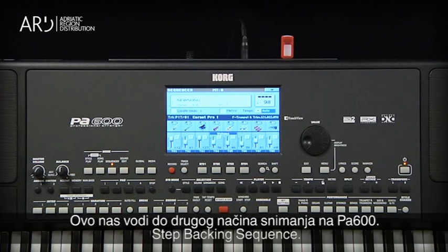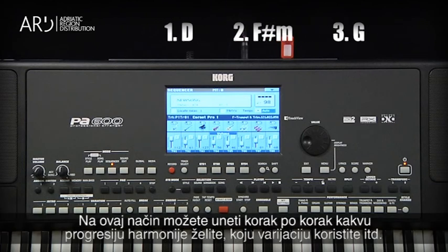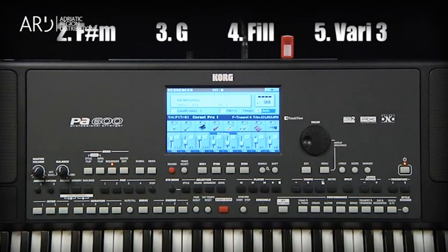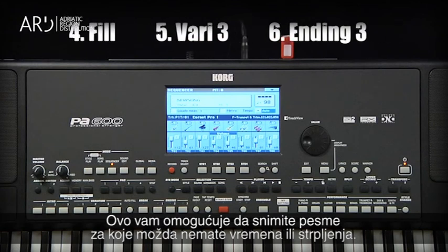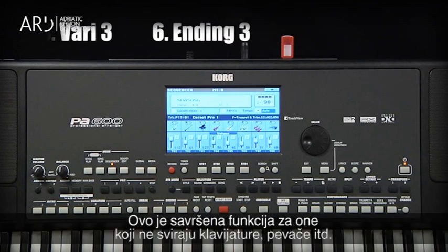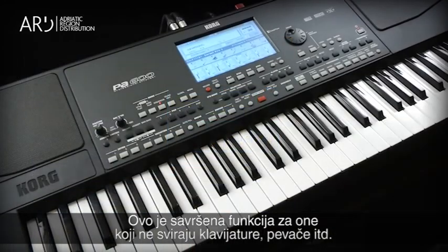This leads us to the second way to record on the PA600: Step Backing Sequence. With Step Backing Sequence, you can enter step by step what the chord progression is, what variation you want on what measure, etc. This allows you to record songs that may be more difficult than you have the time or patience for. It's also perfect for musicians who don't play a lot of keyboards, like guitarists, singers, etc.